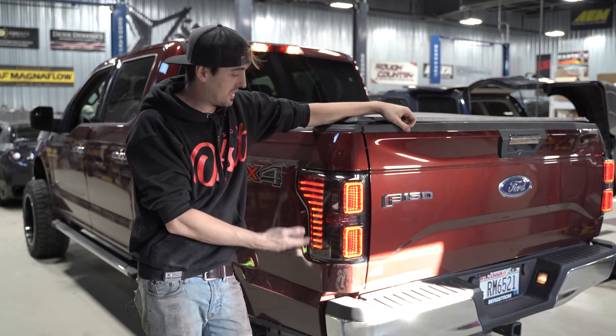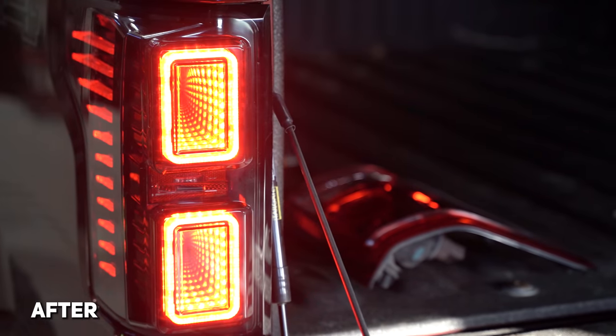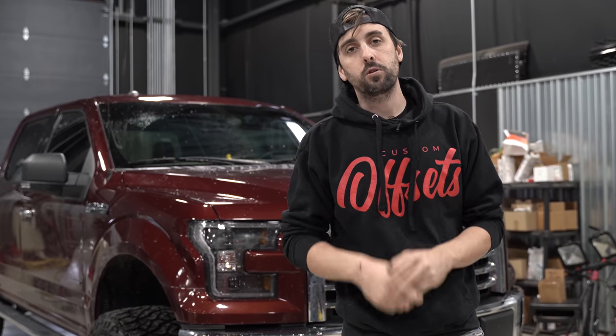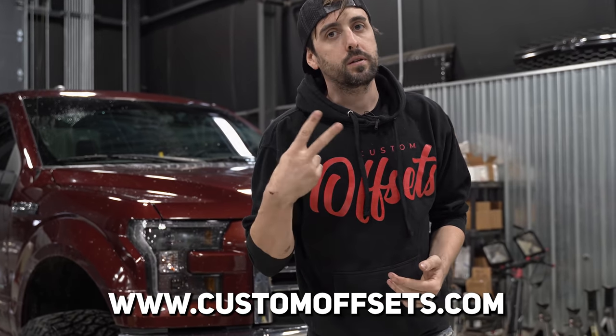It's that easy, pretty painless. You go from the dull halogens to bright LED infinity taillights just like that. That wraps up the headlight, fog light, and taillight install from Morimoto. Again, this is for the 15 to 17 F-150, but we're going to have products for all vehicles moving forward. Go to customoffsets.com to check those out. Peace.